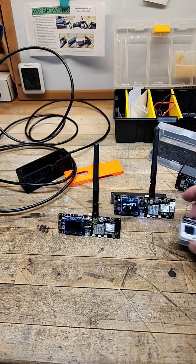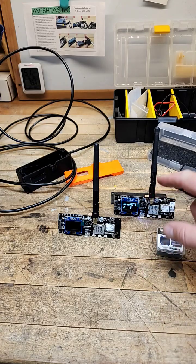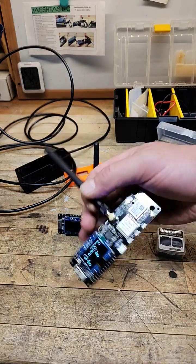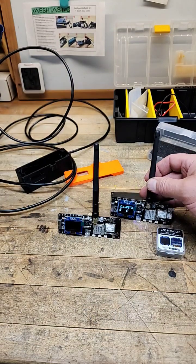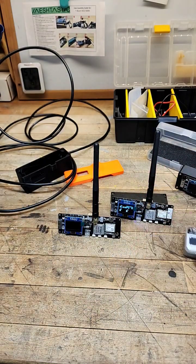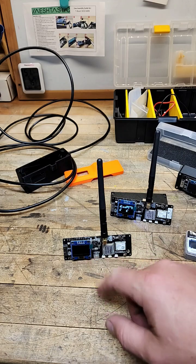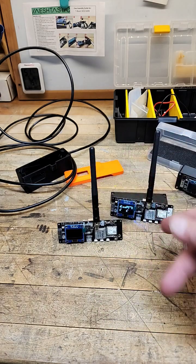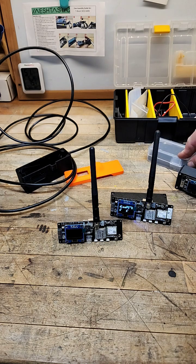Welcome back to the workbench — doing a little bit of mesh work today. I got the LilyGo T-Beam SX1262 in, so we soldered on a new screen I'd ordered from AliExpress. They also had this older one with a damaged screen, so I soldered those on and popped in batteries just to test them and make sure they're working — that my solders were correct.